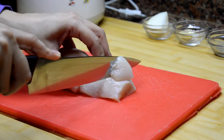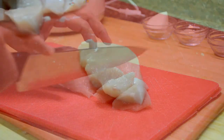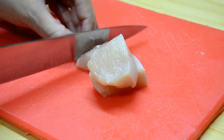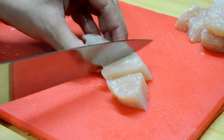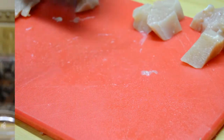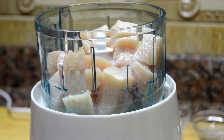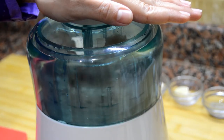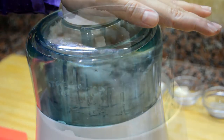We will start by cutting the chicken fillet into small pieces. Then I'm going to add the chicken in the food processor and process it until I get a fine mixture like this.